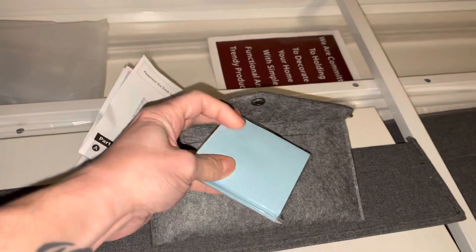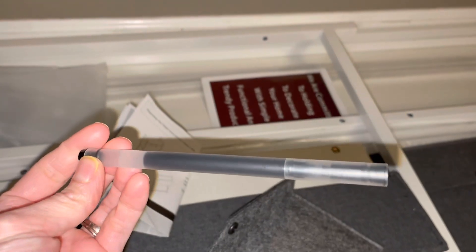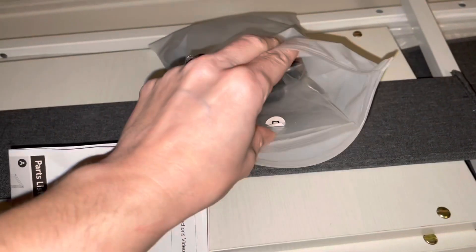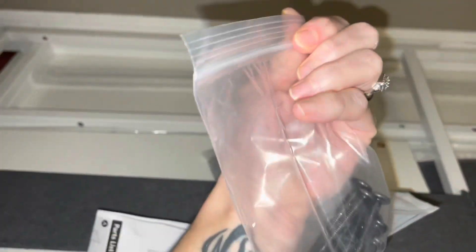Inside your box you get a nice snap closure pouch with some post-it notes as well as a really nice ink pen to go along with your new desk. Inside you also have a plastic bag with a bunch of individual Ziploc bags all labeled with letters to indicate what part is what.